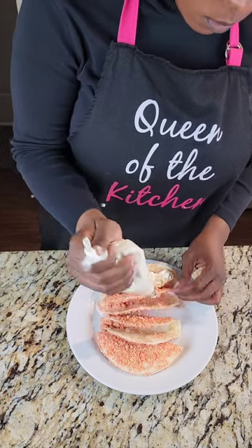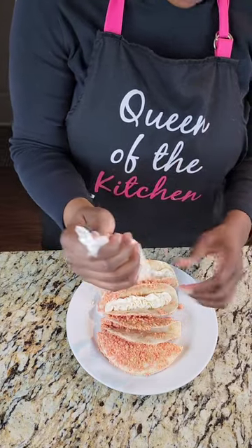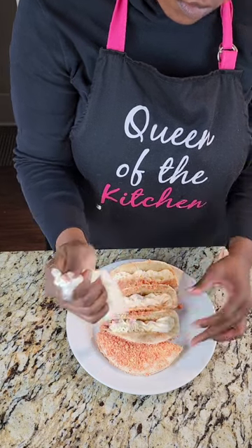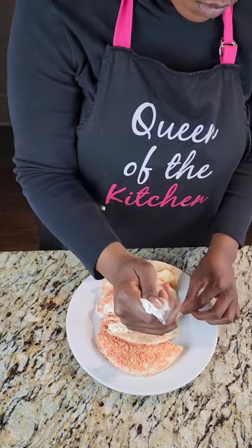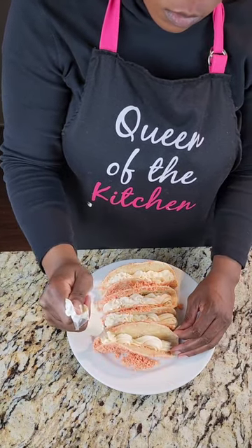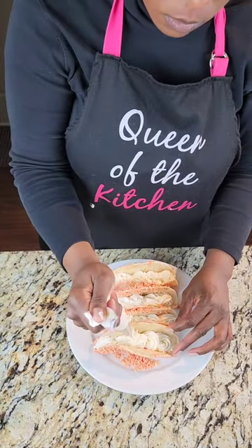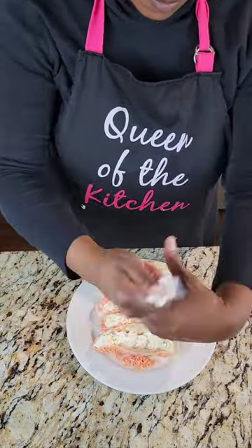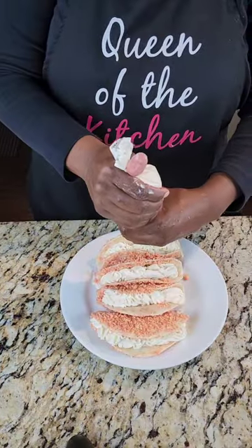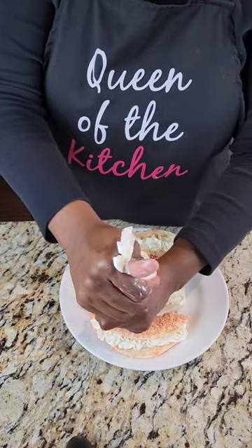I placed the cheesecake filling in a piping bag — it's the easiest way and makes it look pretty with a nice design as you squeeze the cheesecake filling into your tacos. Add a layer, then go back with another layer of filling as well. This recipe makes four to six tacos, so you'll definitely have plenty of filling. I always suggest starting with one taco, then moving to the others, then going back for a second layer to make sure everyone gets enough filling.